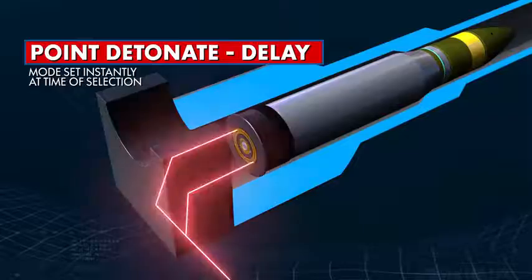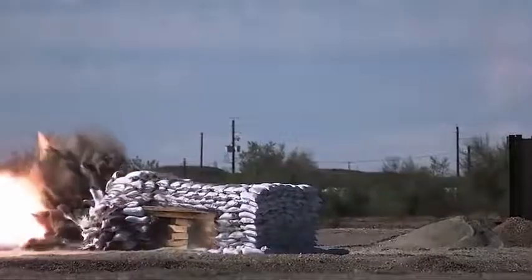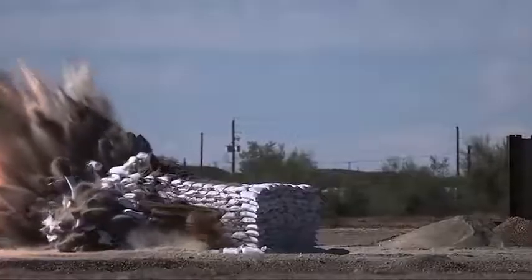In Point Detonate Delay mode, the AMP round is programmed to penetrate the target and detonate at the optimal time for maximum effects on the target.